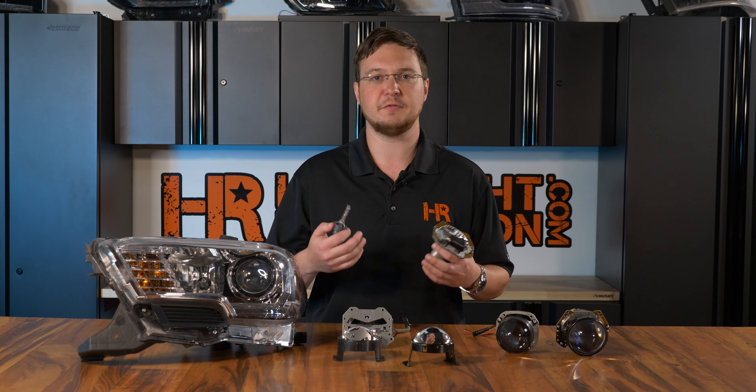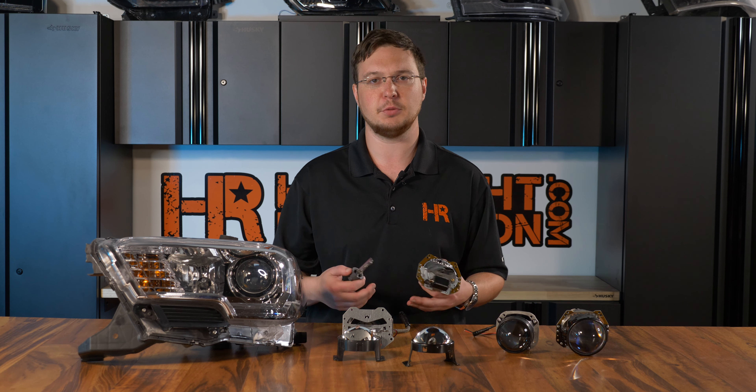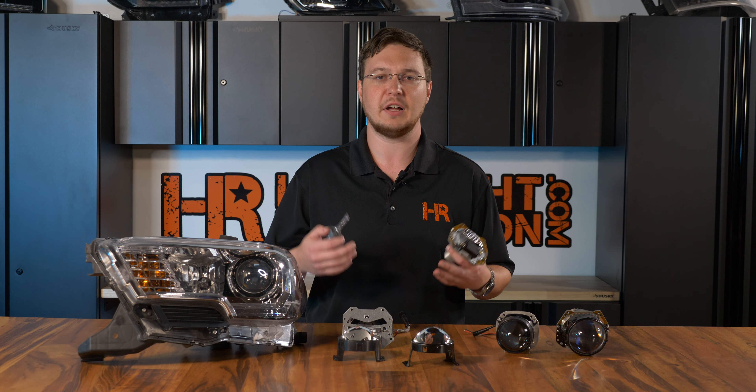No matter what, it is a single filament HID bulb and a single filament halogen bulb — not a dual filament bulb.